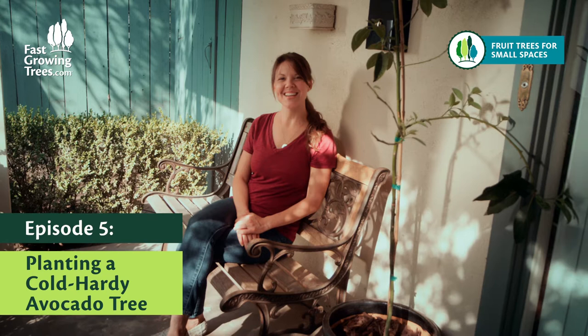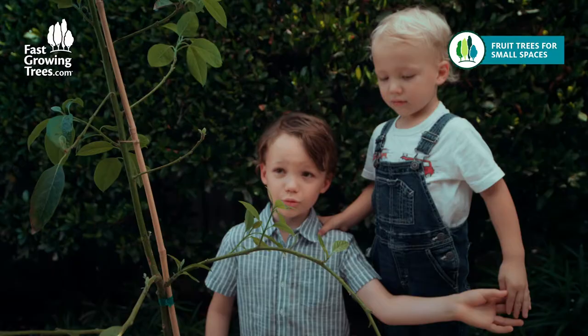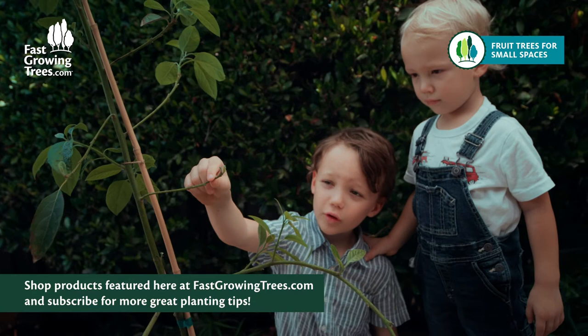Hi, we're The Cooks. Today we'll be sharing with you the cold hardy avocado. This is the tree our boys were most excited to have. Not only do they both love to eat avocados, but it just feels special and exotic to be able to say you're growing avocados in your own home.